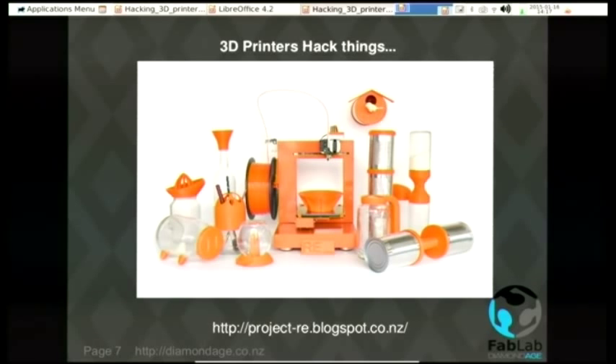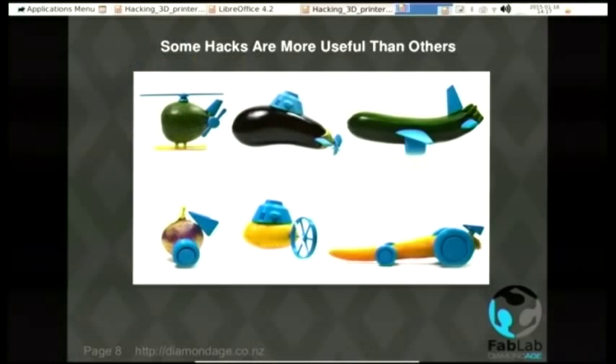3D printers traditionally have been used — and yes, we've got to be able to print drugs and gems as well, according to Morris Williamson MP. 3D printers have been used to make bits to hack things. This is from Project Re, which upcycles various bits and pieces using 3D printed components into allegedly useful objects. Of course, some of the things people come up with are not always very useful — an MG Carrot, for example.